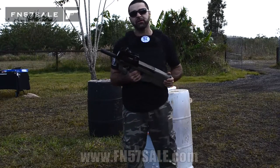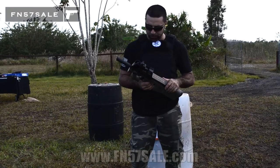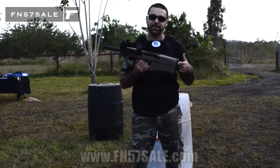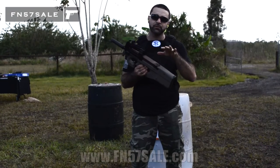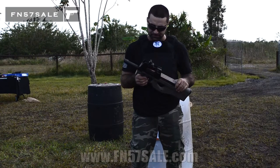Welcome to FN 5.7 Sale. My name is Matt Adika and I'm the founder and owner of the site. We're going to discuss the PS90 today and exactly what we can do to your PS90 to make it look something like this.